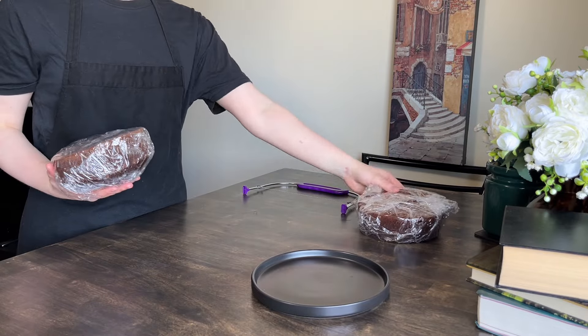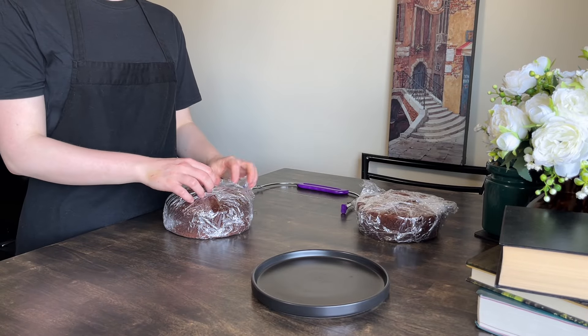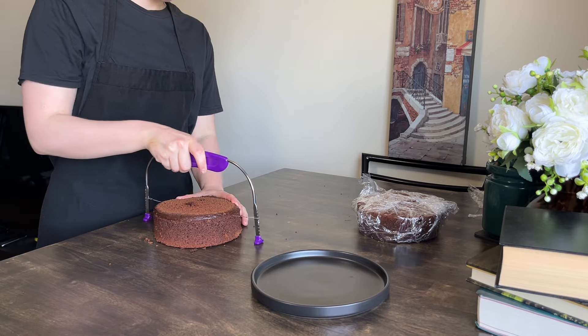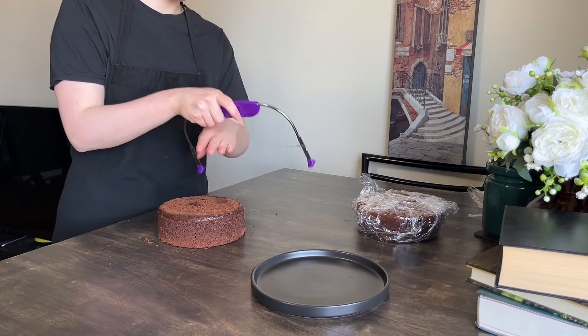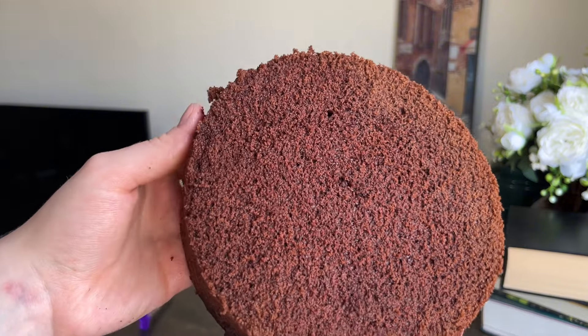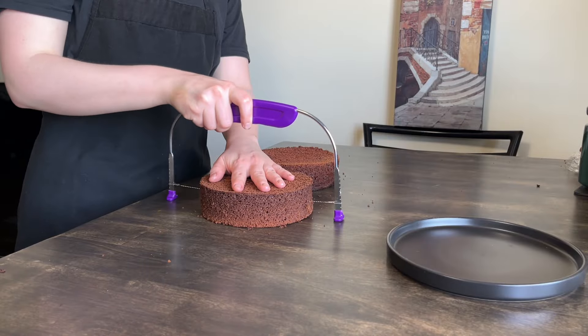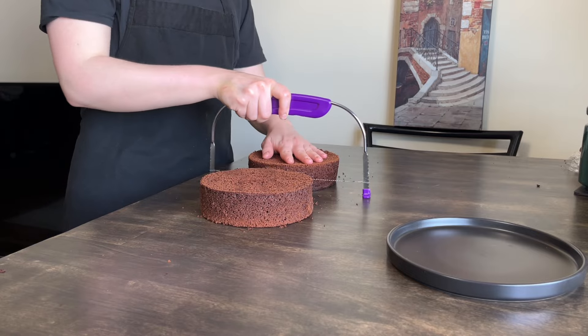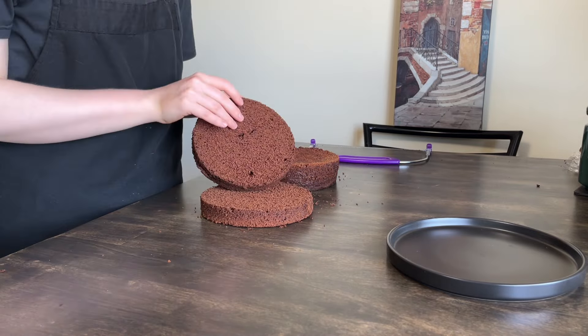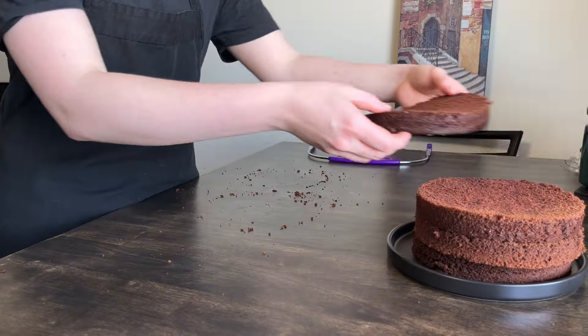I baked the second layer the day before. If possible, I always recommend leaving freshly baked cakes for at least an hour in the fridge before slicing to avoid crumbling. This cake will have four layers. Another advantage of this recipe is that cakes turn out really moist but far from greasy or gummy — you can tell by the low amount of fat in this recipe.